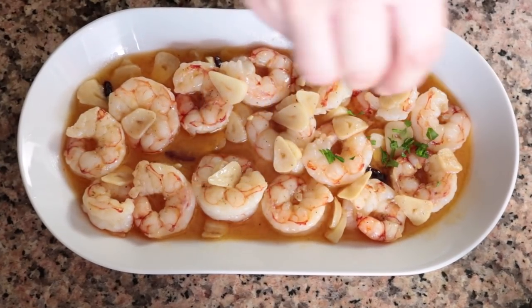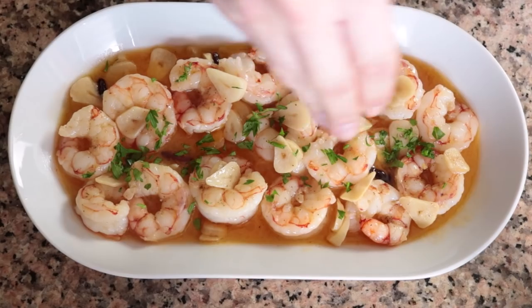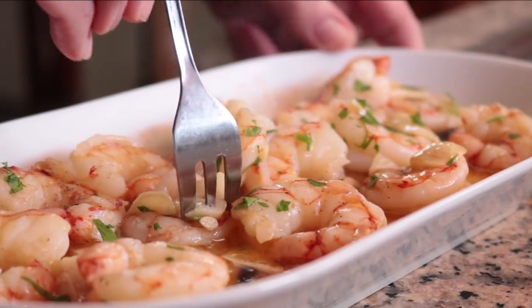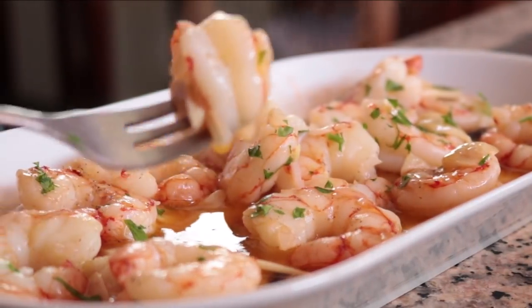Today we are making what I consider to be the greatest garlic shrimp ever — Madrid-style garlic shrimp. This dish is known in Spain as gambas al ajillo al estilo madrileño. It's the simplest dish but it's loaded with so many great flavors. What makes Spanish garlic shrimp the best in the world is the obscene amount of garlic swimming in a beautiful sauce next to some perfectly cooked shrimp.